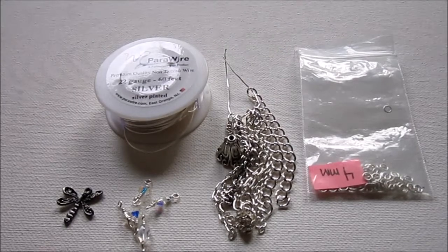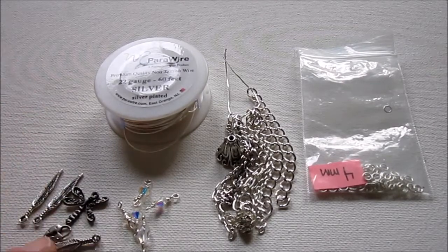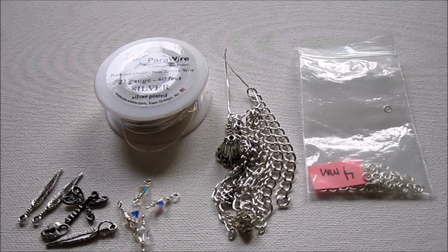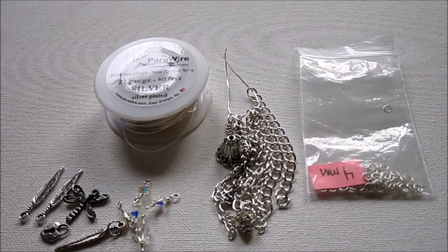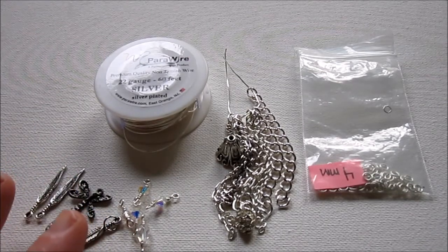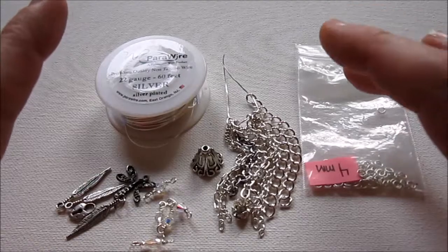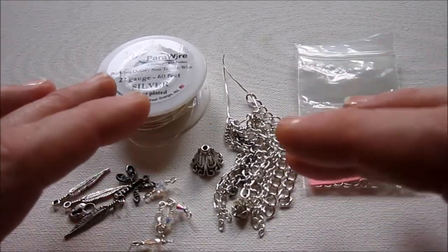I'm also going to add in some little charms, and you can really use any charms you like. I went through my collection and since it's the end of the year and we're thinking about how we want next year to be, I looked for charms that kind of represented some feelings or things I want to do for the next year. You can do a theme of anything — it could represent your life and significant things. You don't even actually have to add charms, but I'm going to.